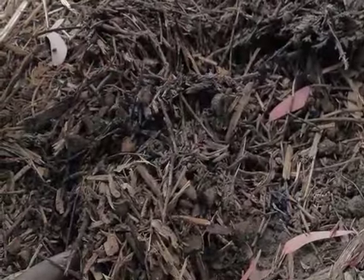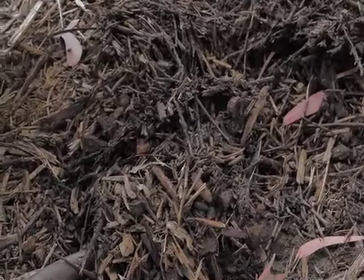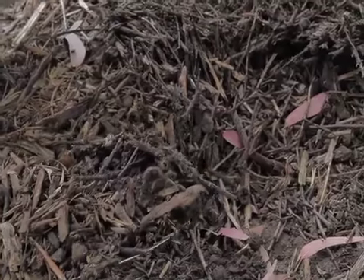We have fungi growing on these wood chips, and that's why we put them into the pile — they're basically a food source for all these fungal species, which is essentially the roots of mushrooms. We're using wood chips that have been sitting here over the winter, so there's a lot of good species that have been growing well. We also put in freshly made wood chips, because there are different species of fungi in those as well.